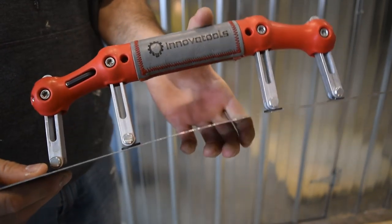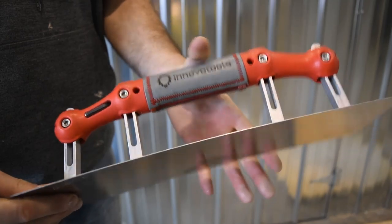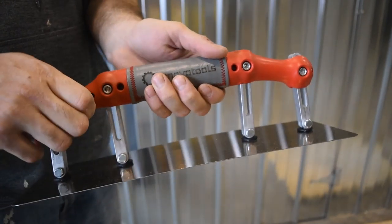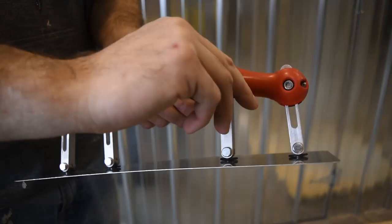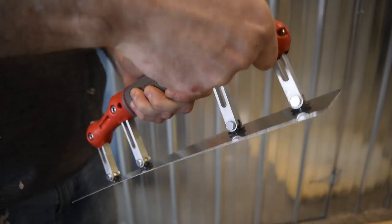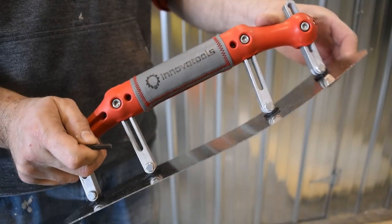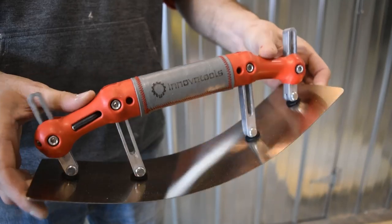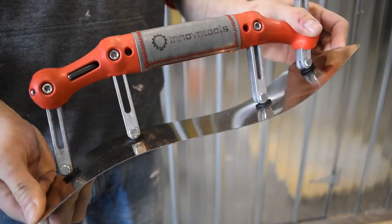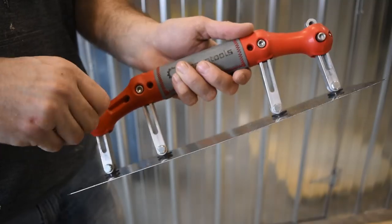You can even use the trowel to finish off or build up a butt joint with a slight curve, or adjust it to do a transition from a flat to radius surface, or a shape that goes from concave to convex. There are really no limitations as to what adjustments the trowel can do.